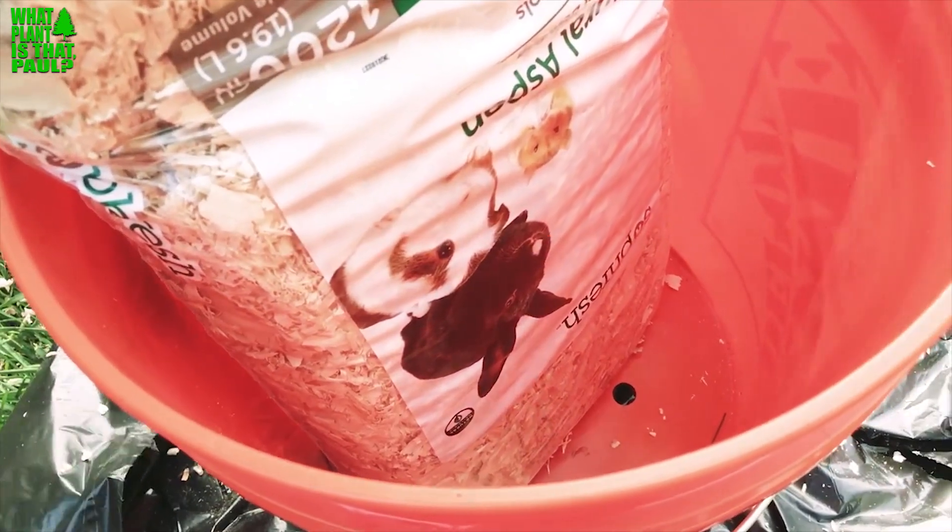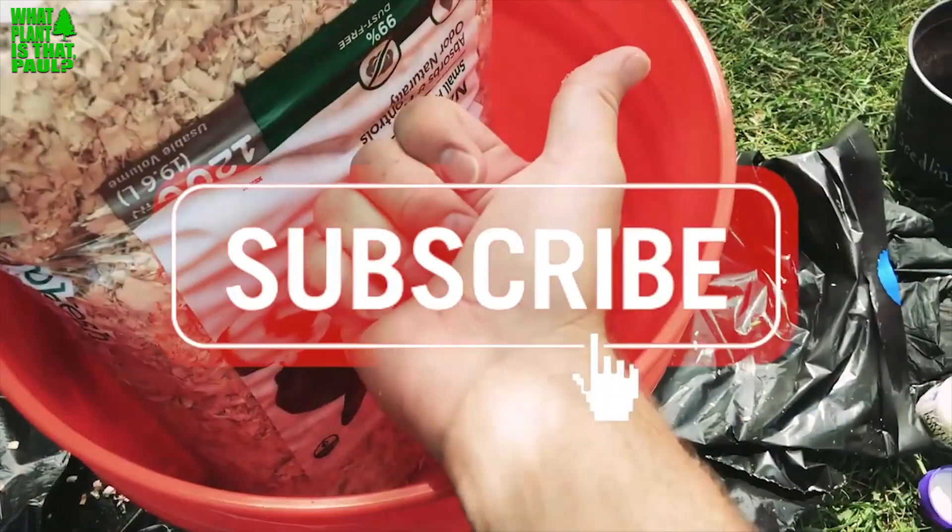Give us a like and a subscribe, we'll keep them coming. Have a great day!